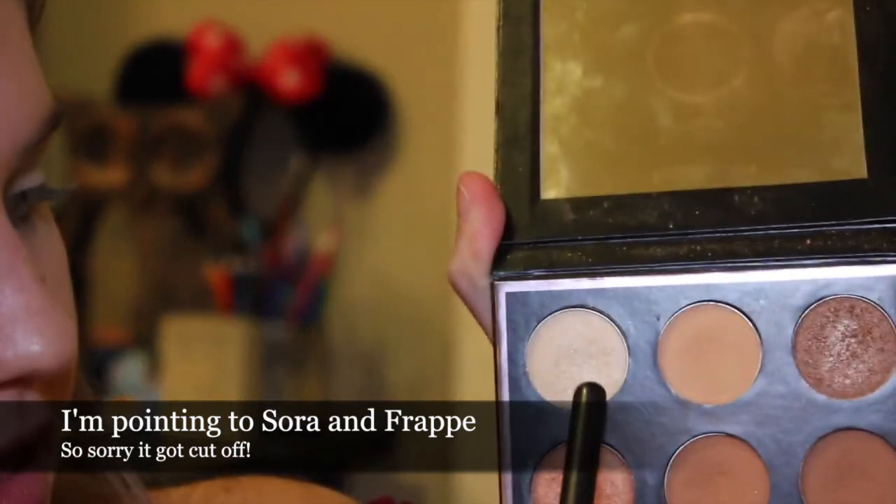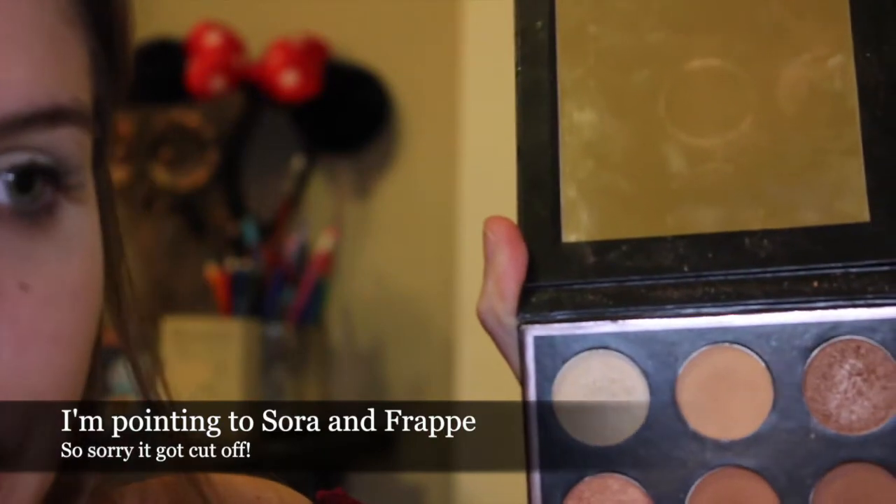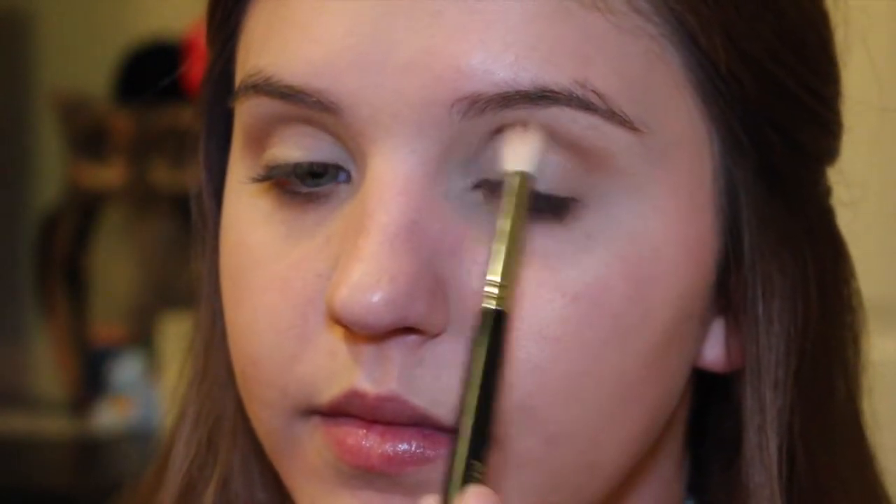For the first shades on my eyes, I'm going to use my Makeup Geek Manny MUA palette — I use this all the time but I just love it. I'm basically obsessed with these colors, especially these two for transition shades. I'm starting off with Sora and Frappe — first going in with Sora on my Morphe M441 brush, then going in with Frappe on the same M441 brush and building up that color on top.